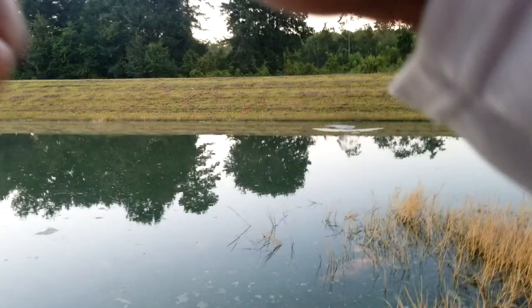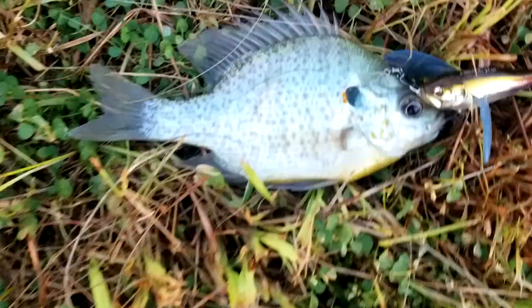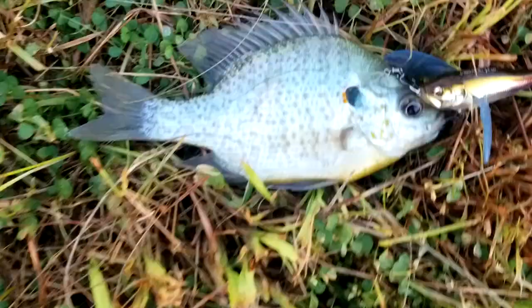There we go — there's a little one, but we got him. Oh my God — a bluegill decided, folks, to hit my Megabass I-Wing. A bluegill hit it. That's how bad they wanted it. Look at that right there — that Megabass I-Wing right there.